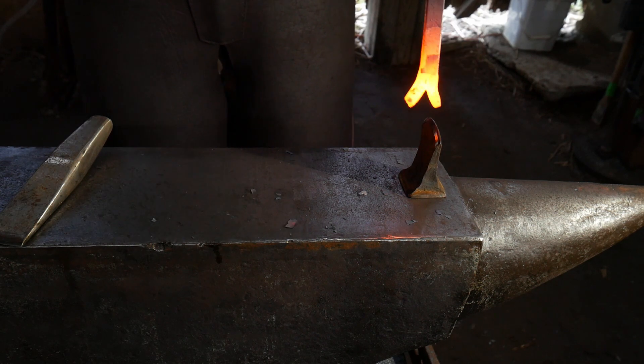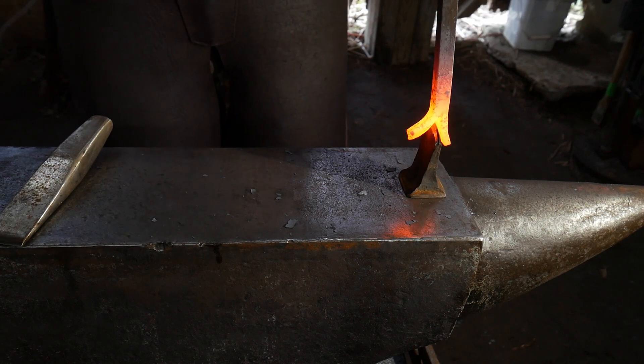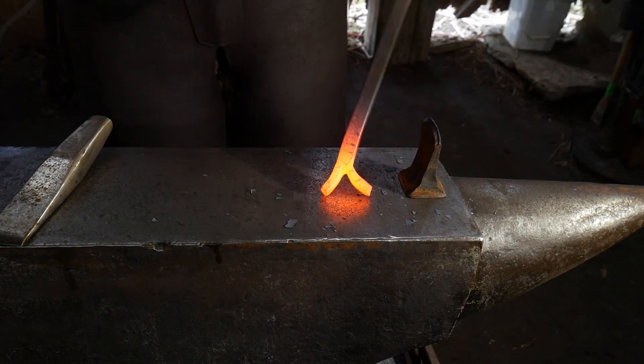That radius at the end of the cut prevents the bar from having stress fractures later on when you do something like turn this into a ram's head or a fire poker of some kind — it really helps out.